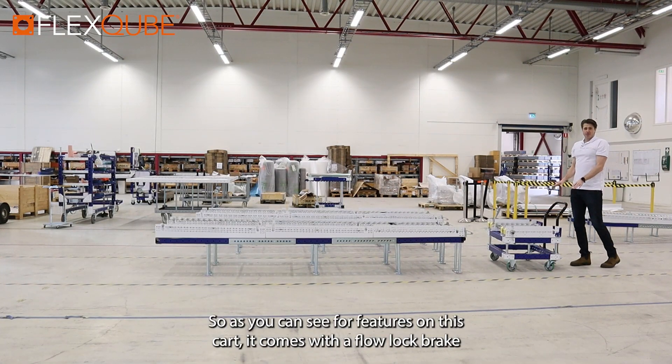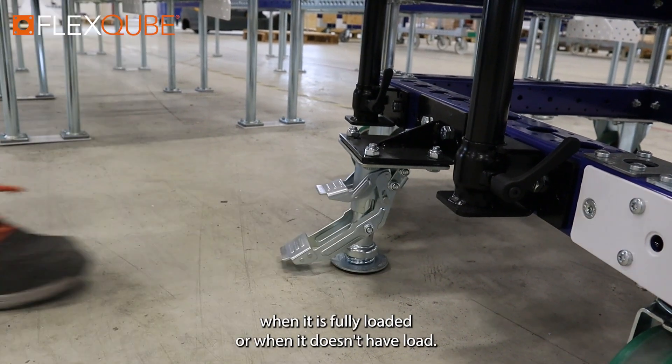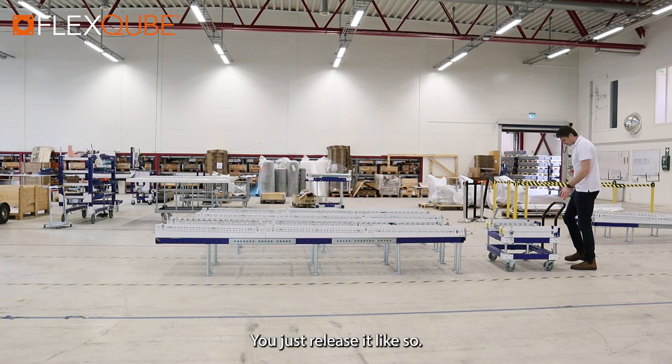For features on this cart, it comes with a floor lock brake which will keep this cart secure in place when it is fully loaded or when it doesn't have load. Whenever the operators aren't using it, you would activate the brake and just release it like so.